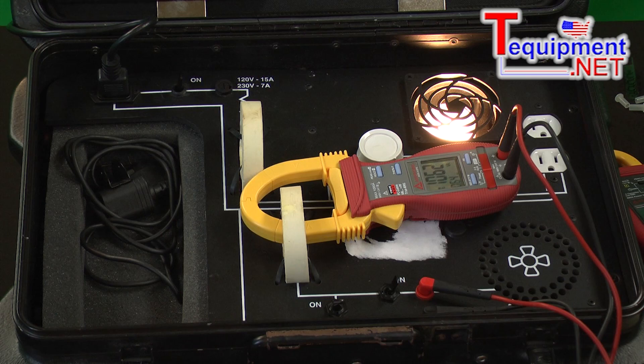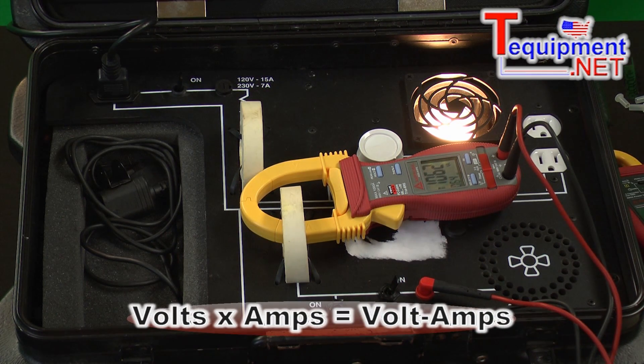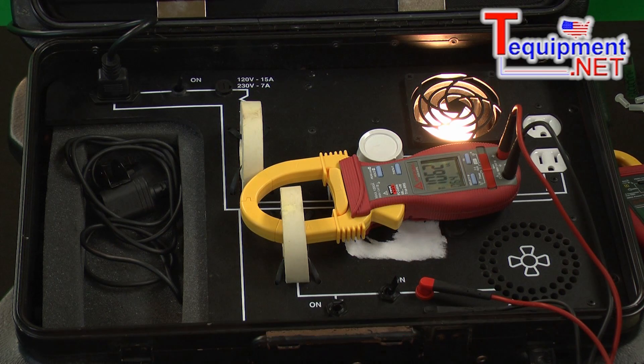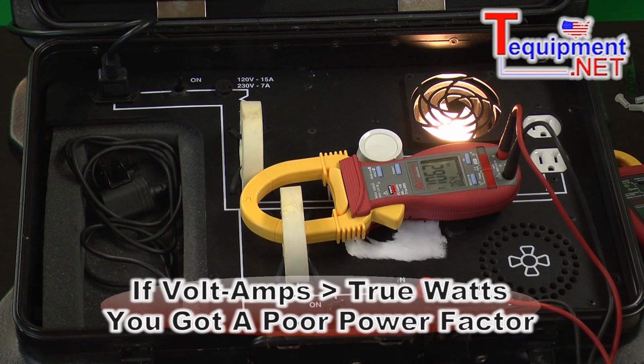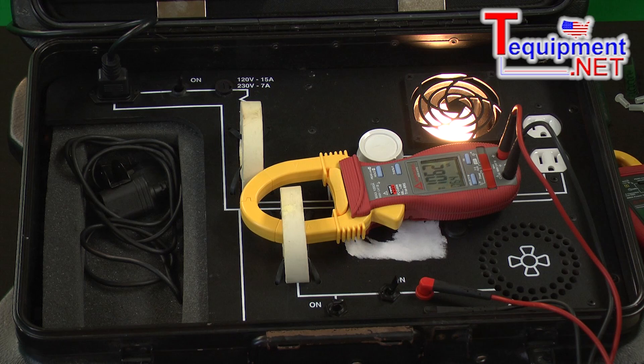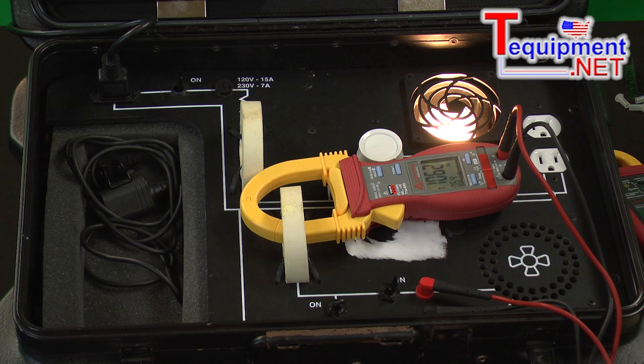I've changed the display from showing watts to showing volt amps, which is just volts times amps. When we have a poor power factor, our volt amps are going to be much higher than our true watts. In the last display we had 699 watts, and here we have 1,062 volt amps. That large difference is because we have a very low power factor.